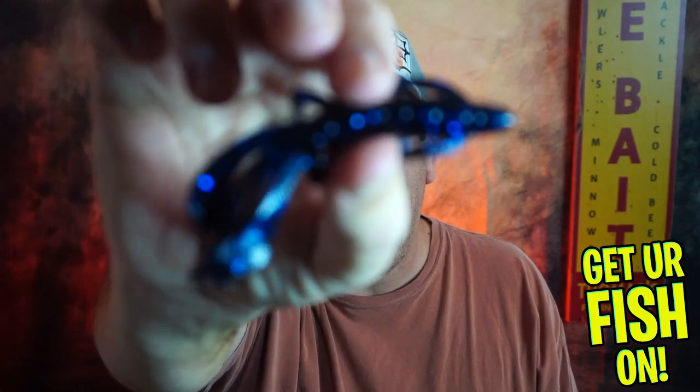Looking for a new punching or flipping bait? Let me introduce you to the Riot Baits Vigilante.